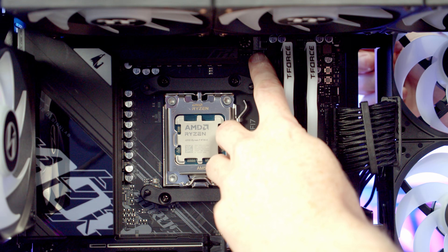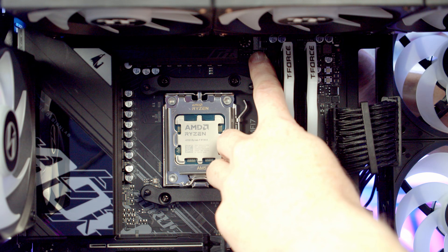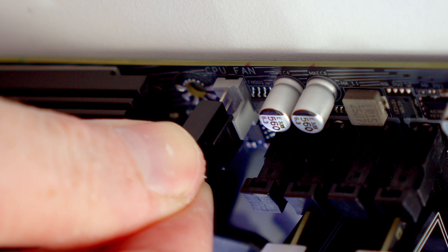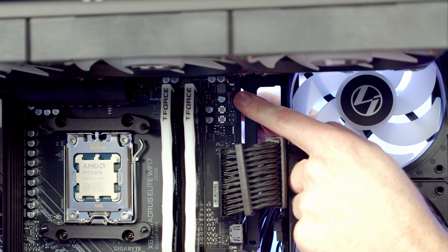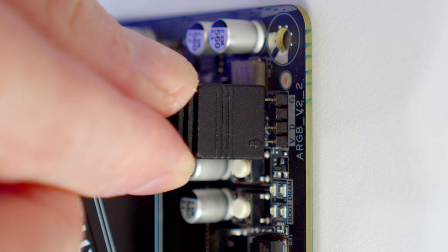We've got two fan headers at the top of the motherboard — the grey one is our CPU fan header. I'm going to bring the PWM cable from our fans through and get it plugged in. At the top right of the motherboard we've got an ARGB header, so I'm going to bring the ARGB cable through and get it plugged in.